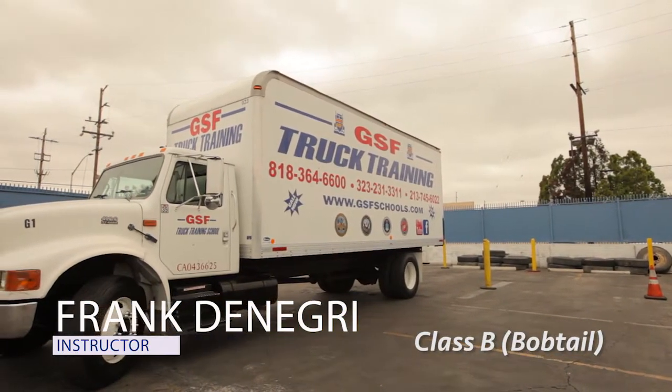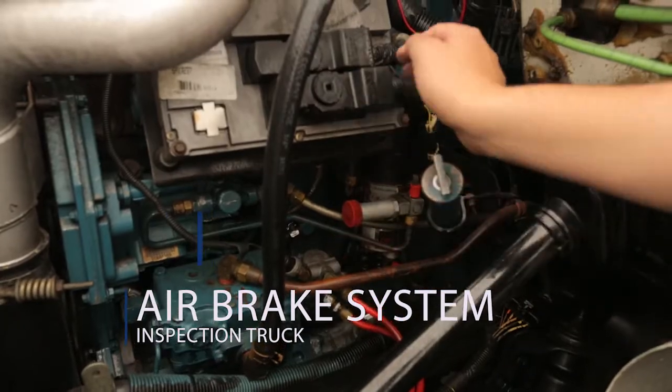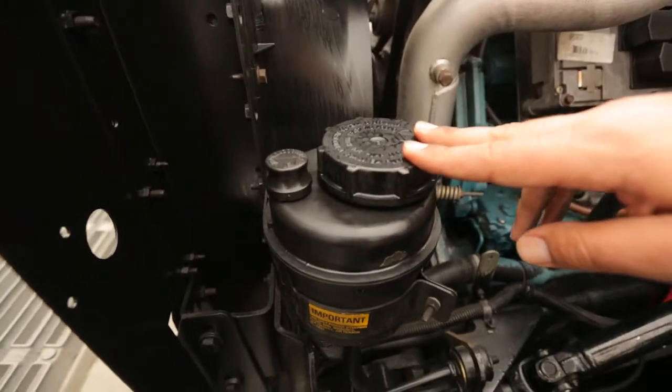Welcome to GSF Driving and Truck Training School. Today we will be doing the Class B Vehicle Inspection. This consists of three parts: first, we'll do the air brakes, then we'll do the in-cab and the walk-around. In order to pass your inspection, you must pass all three parts.